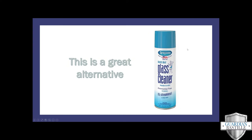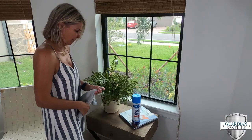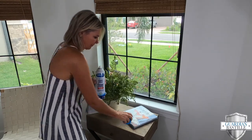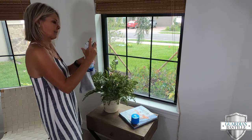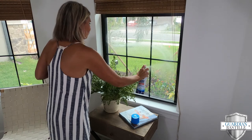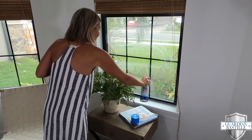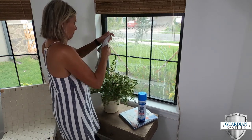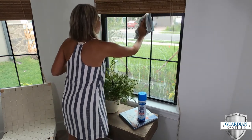A great product that we suggest our clients use to clean their windows is Sprayway glass cleaner. It's ammonia-free. When you wipe it off the glass, it is virtually streak-free. It smells great and it's readily available. You can order it online or go to Home Depot or Walmart, any of the big box stores that have cleaning supplies — you can find it there.